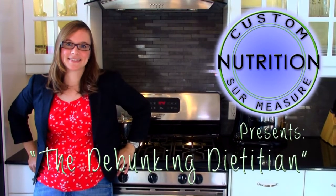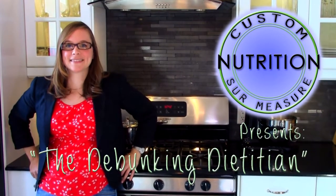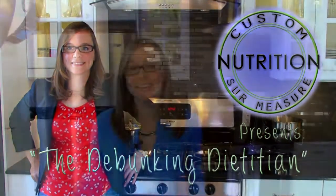Hi, I'm Lisa Rutledge, Registered Dietitian. Welcome to my video blog. The subject of today's blog is how to make a healthy, tasty vinaigrette for your salad.